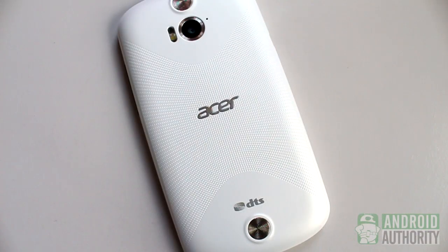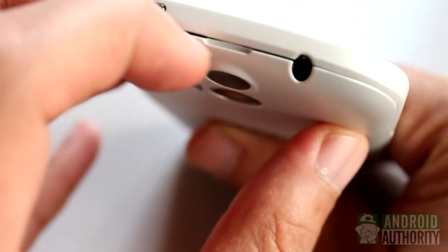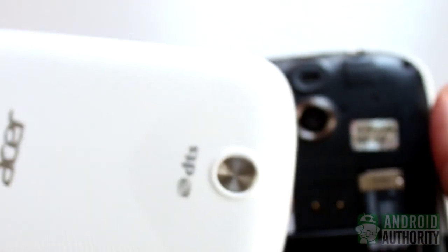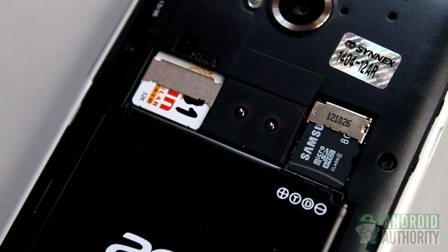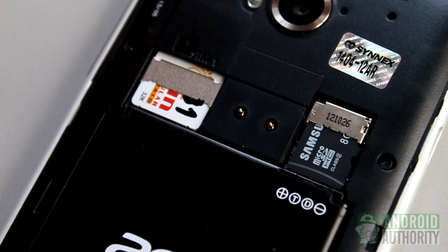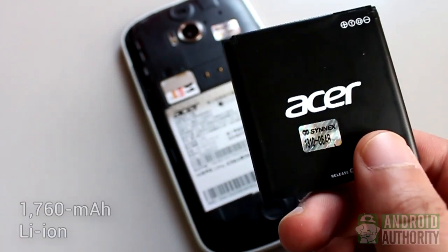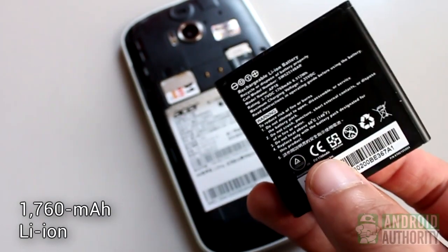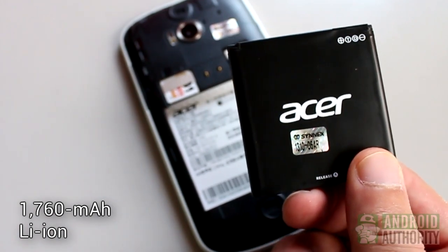To Acer's credit, this backplate is removable and feels very sturdy. To Acer's discredit, however, the backplate in my unit no longer snapped tightly onto place after just a few removals. The NFC chip is embedded onto the back cover's underside. There's a slot for a standard mini-SIM and for microSD card expansion for up to 32GB more storage. Another plus point for this phone is the removable lithium-ion 1760mAh battery, which has enough juice to power the phone for about 8-12 hours of moderate use.